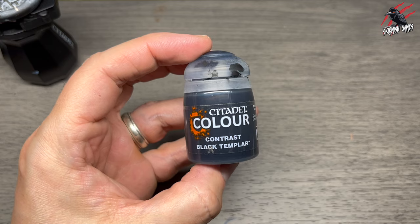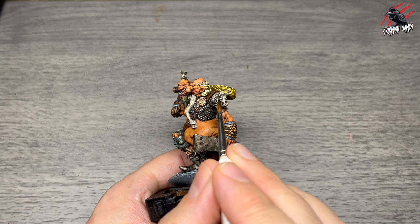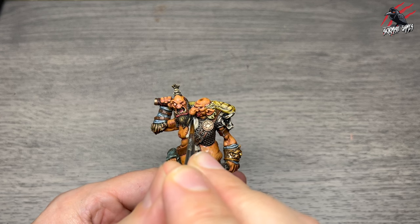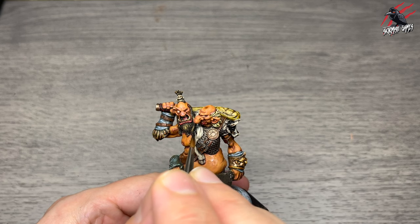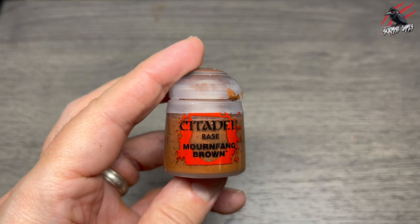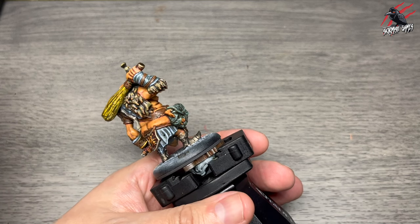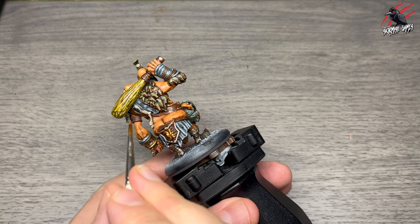Once completely dry I used Contrast Black Templar to add patches onto the cow — around the face with little stroke-like marks suggesting hair coming down, a black patch on its leg and on its back. Then base Mournfang Brown to highlight all around the edges of the belts and leather straps from earlier, just bringing out that texture nicely.